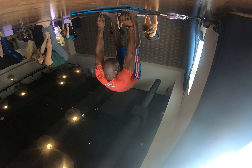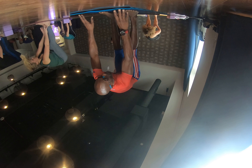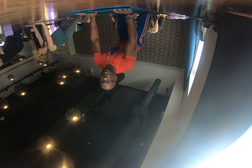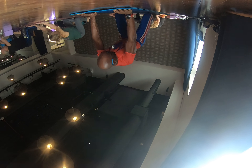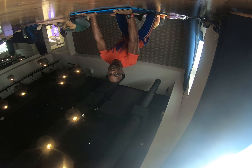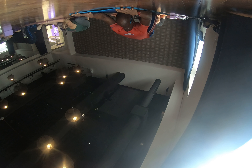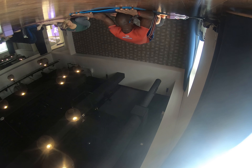Inhale, step yourself all the way back, place the knees down on the mat, knees toward the edge of the mat, toes together for a child's pose. Taking a moment here to remember that this is your modification for every pose today — come here any time you need a break.